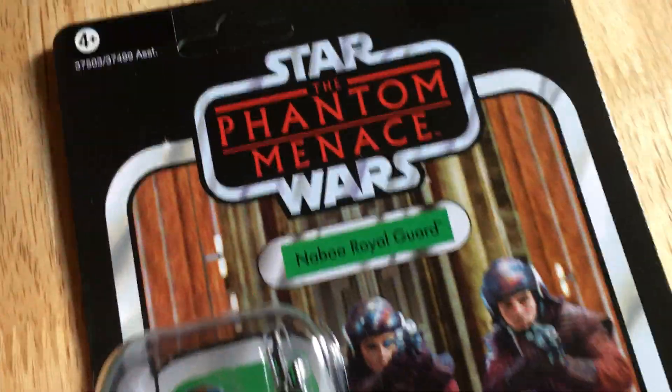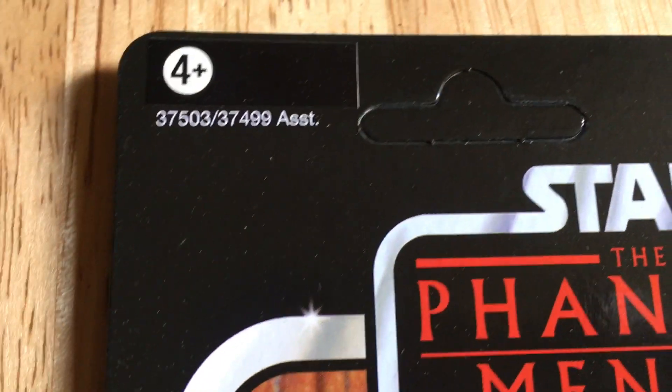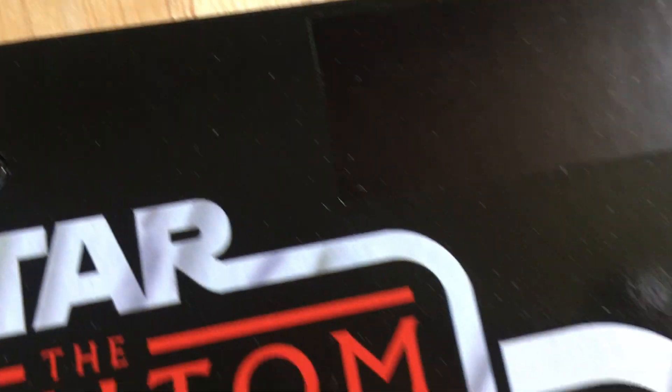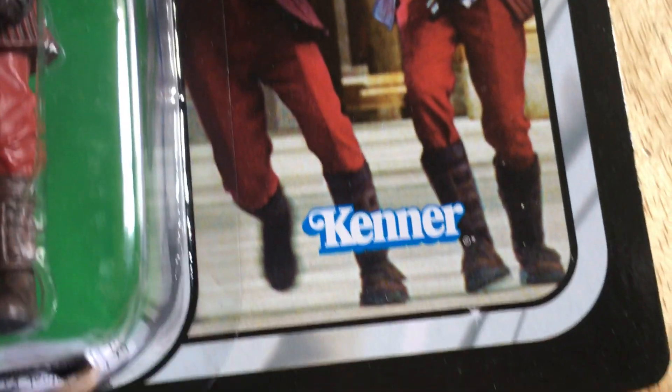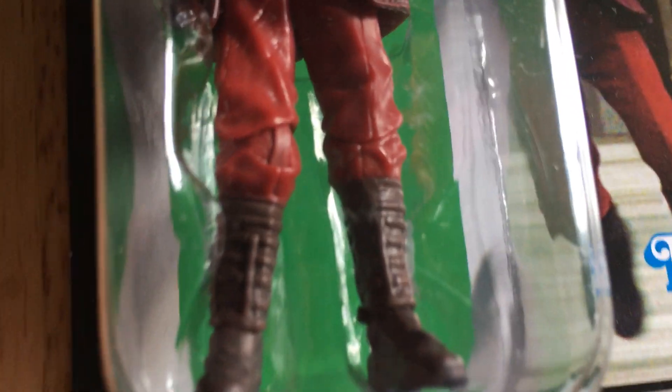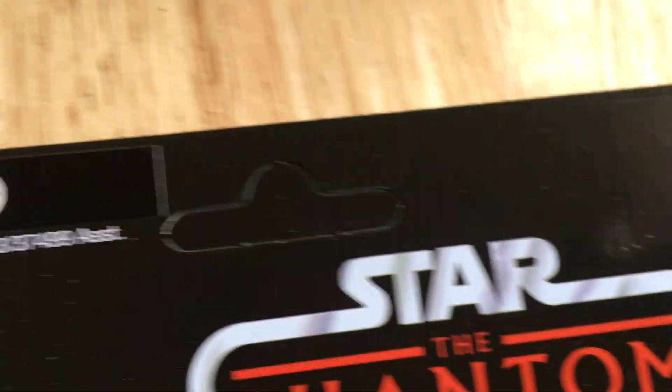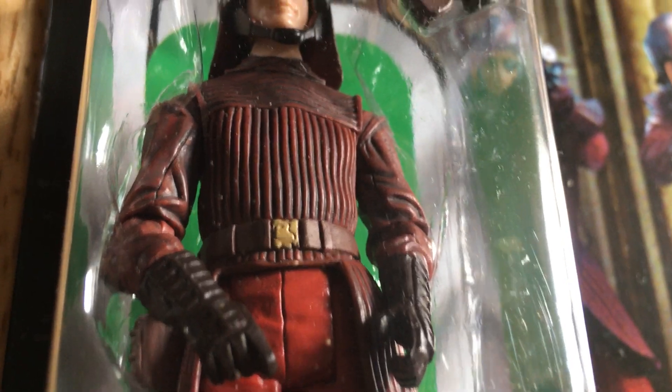The first one is the Naboo Royal Guard. Very nice. Unpunched. This has not been reissued in the Vintage Collection yet. This was the first Phantom Menace figure I bought back in the day. This one's in great condition. From Scratching Figures - he was 15 pounds, about 16 quid.